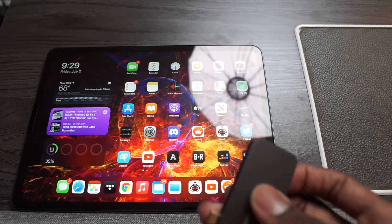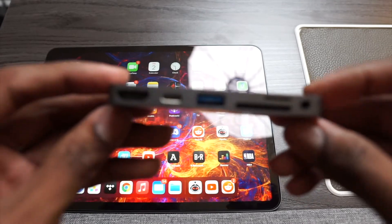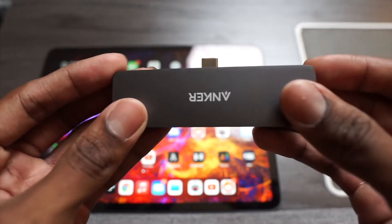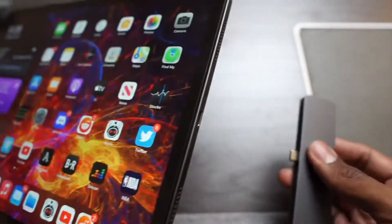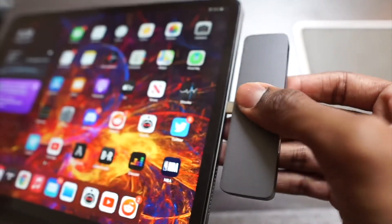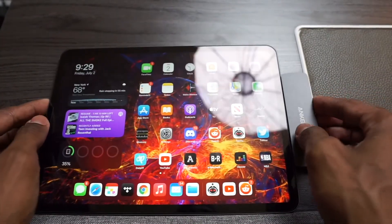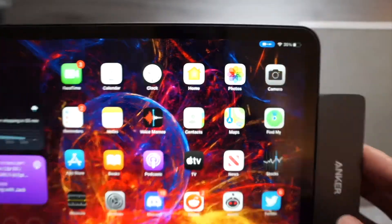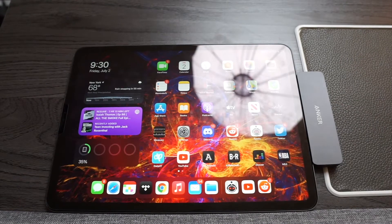Next we're going to get into this hub that I found — it's by Anker. It's a USB-C hub and it's really good for people who have a MacBook Pro with only USB-C ports, or an iPad Pro. It's very convenient with all the ports it has: a USB port, HDMI port, SD card, micro SD card — there's a bunch of different slots, six ports in total. It even has a 3.5 millimeter headphone jack as well.